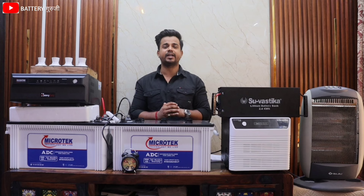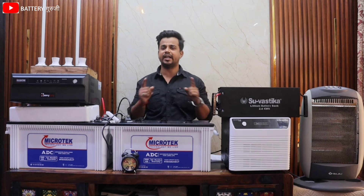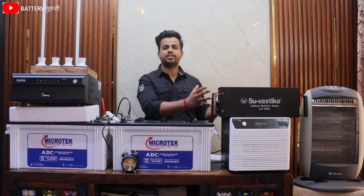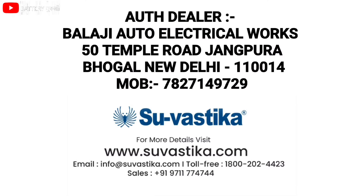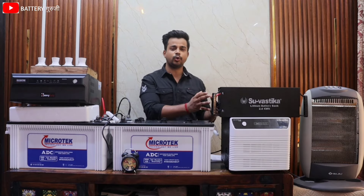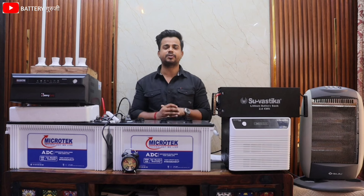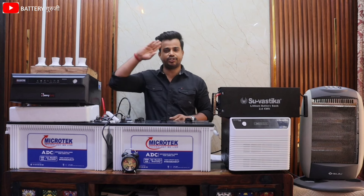Please comment on which battery you use in your home — lead acid or lithium. Also, if you want to purchase this combo, a link will be available in the description. I will also share the contact numbers directly so you can book this combo as well. Please like the video and subscribe to the channel.